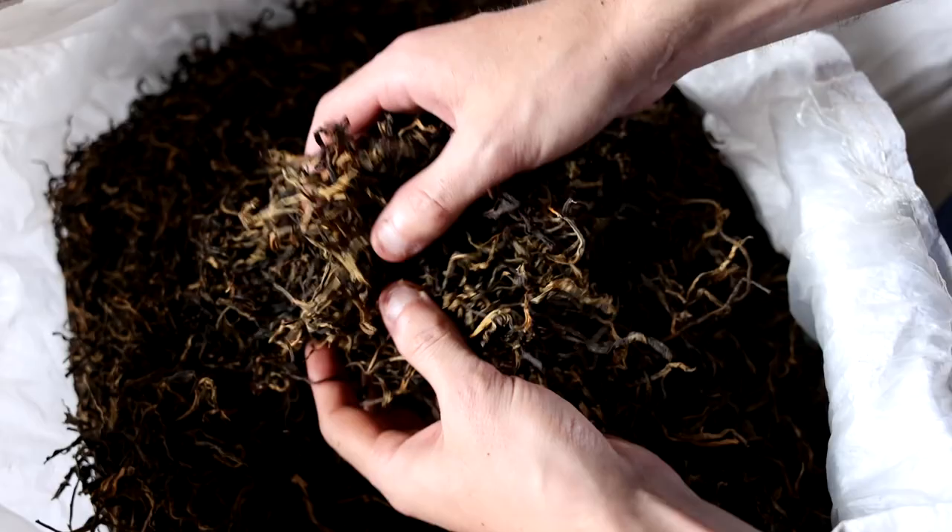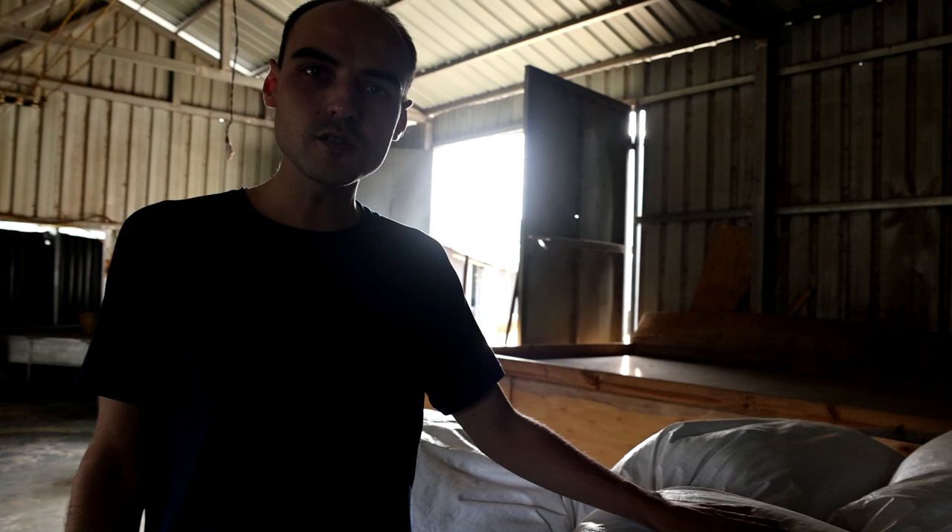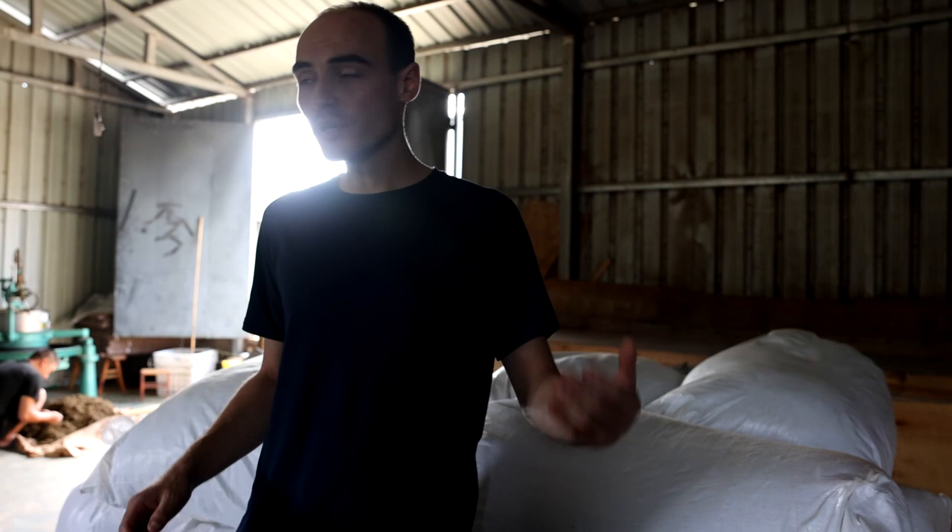And you can see the result here. So this is a classic one-bud-two-leaves Dian Hong, Yunnan black. And here is how much they make every day — this is the production of the day. You can see that's quite a lot.